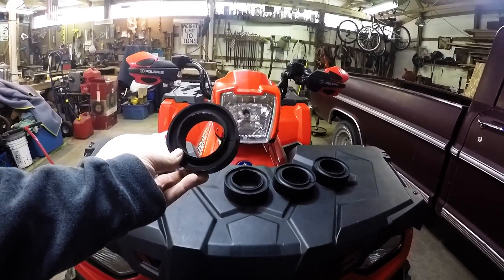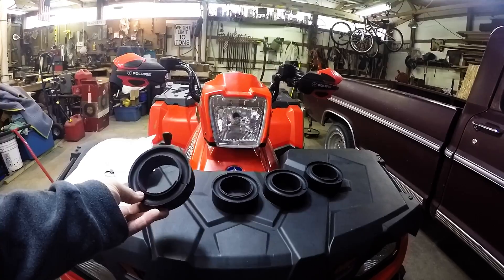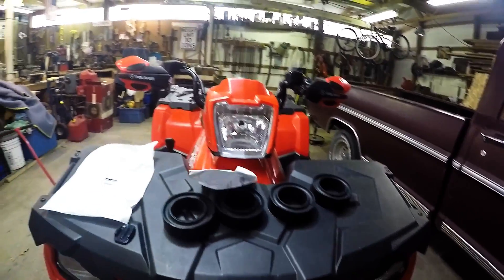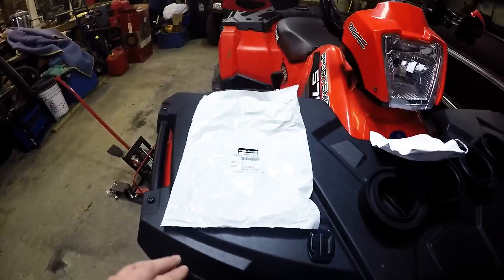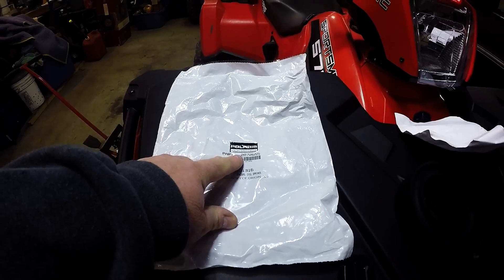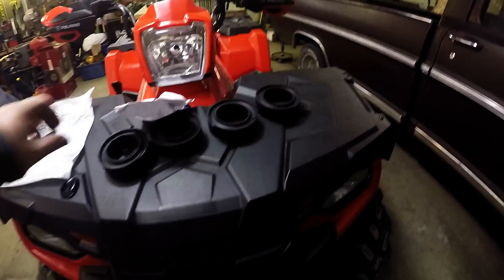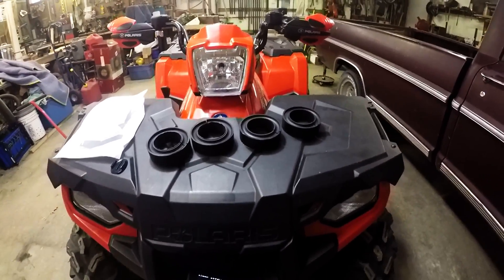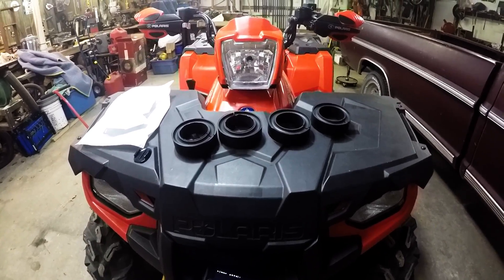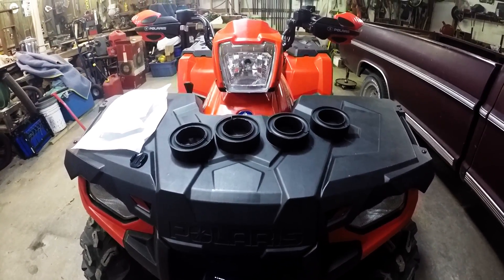Anyway, what we got are Polaris coil spring spacers for when you're using a snow plow or whatever - it's supposed to not let the front end go down very much. The part number is Polaris part number 287-2655, comes in a pair. I went ahead and got two pairs so I can do the front and the back since we've got independent rear suspension.